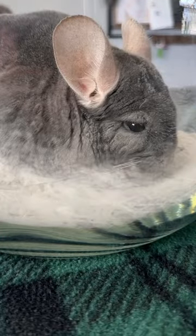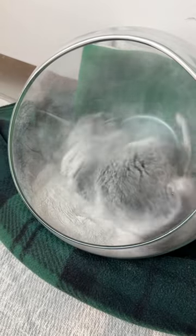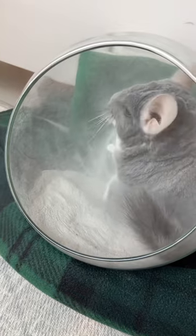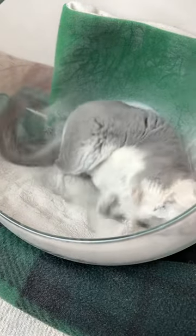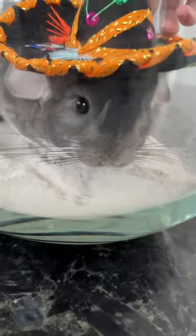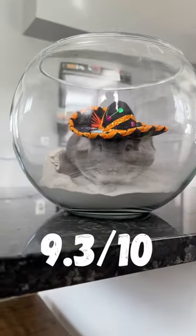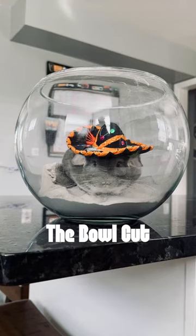Linus started off his dust bath a little slower than usual, and then it turned out he had to pee. Once he did that, he started having some awesome rolls. We did end up moving upstairs to the chin room because it got very messy, and I put the dust bath on its side because I thought it gave him even more room. Obviously this is the best bath we've had yet — nothing is better than a ton of dust with a lot of space. Normally this would have been a ten, but since he peed in it, we're going to give this a 9.3 out of 10, and we're going to call it the Bowl Cut.